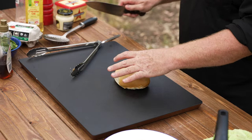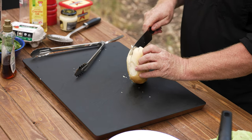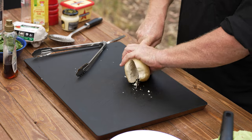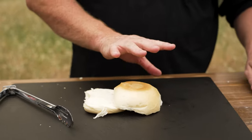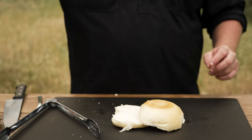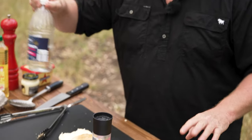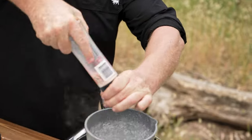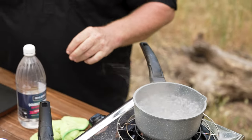We'll just grab the bread roll and just cut it in half. Now while that's done, we'll move over to the poached egg. If you've never poached an egg properly before — it's boiling water, a reasonable amount of salt. It adds a little bit of flavour, but it also keeps the heat up in the pan.